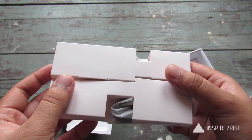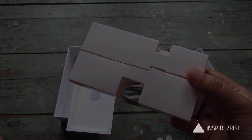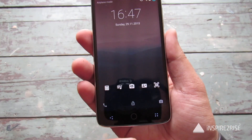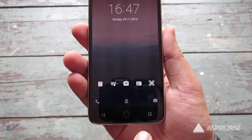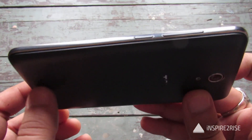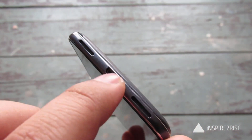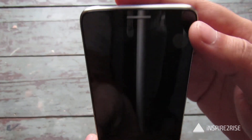The power adapter wasn't there in our box but we hope that the final retail version does have it. The TCL Pride is pretty slick and has a circular home button, which is actually just a symbol, along with the back button and the more options button, all of which are back-lit. On the right hand side we have the power button as well as the volume rocker. The bottom houses the speaker as well as the micro USB port.